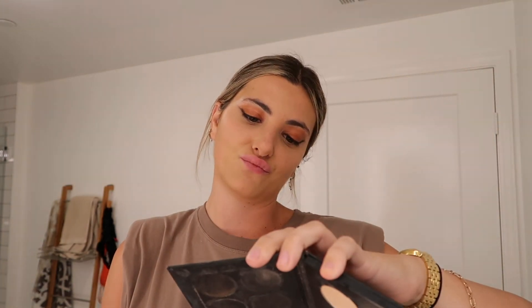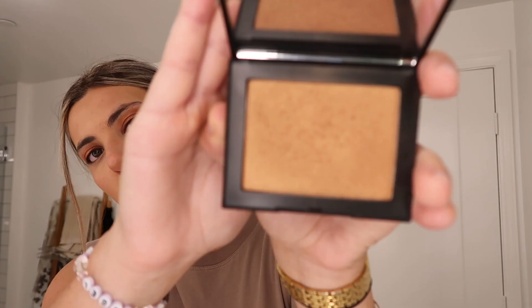Next we're going to go in with the contour palette from Anastasia, and I really just do this not to contour more, but just to bronze my face up. I go over my face and I really like maybe going a little bronzier — you know, that's the goal, bronze it up. And then this is my favorite — this is by NARS, and look how pretty that is. I take a very light fluffy brush, dip it in, and lightly apply because a lot of this goes a long way. That really made a difference.